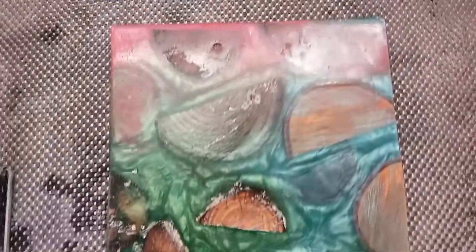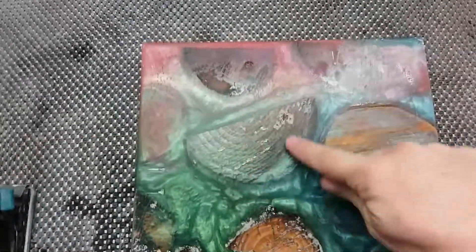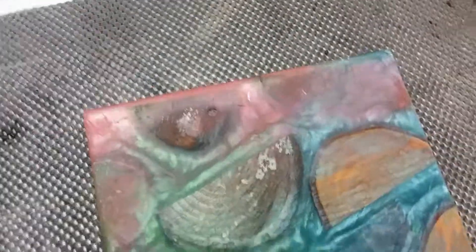Even doing a wet or dry sandpaper, you're still going to get — I don't know if you can kind of see it right through here — it's kind of a dull look to it. You can definitely see it right here. It has a dull sheen to it.